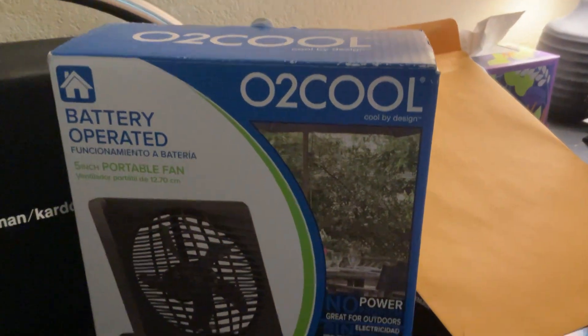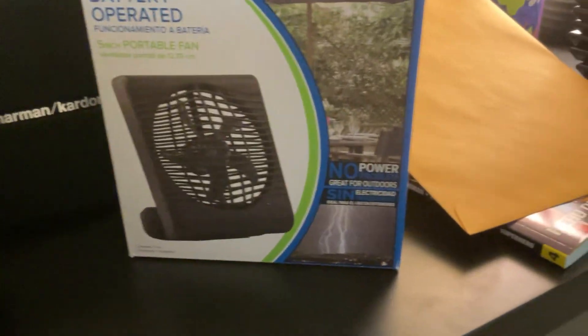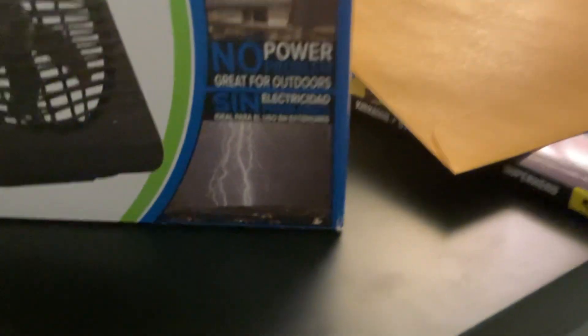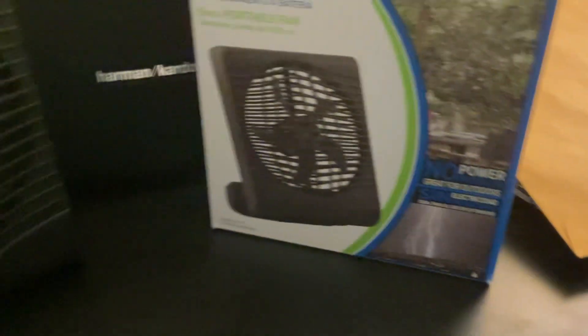Here we got a O2 Cool battery-operated five-inch portable fan. It says 'no power problem, great for outdoors,' and it also says it in Spanish. Let's go ahead and start it on low.